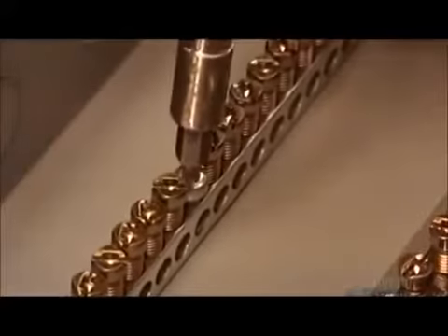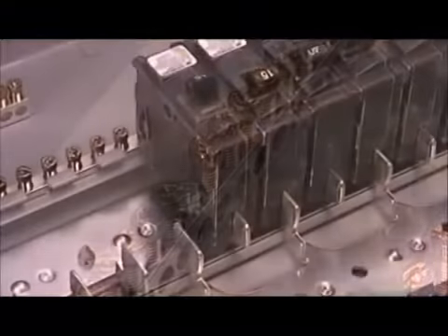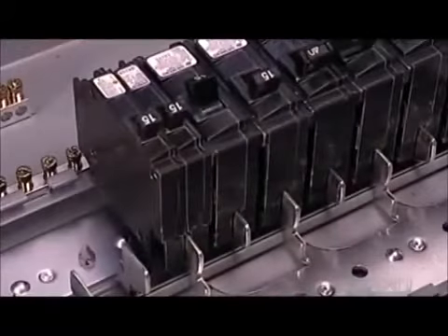She adds another component — one of two grounding bars. These ground each circuit. The breakers simply snap onto the stabs, making them easy to remove and replace if needed.